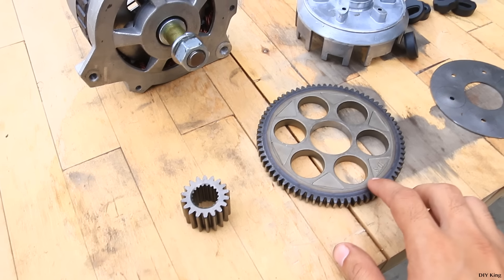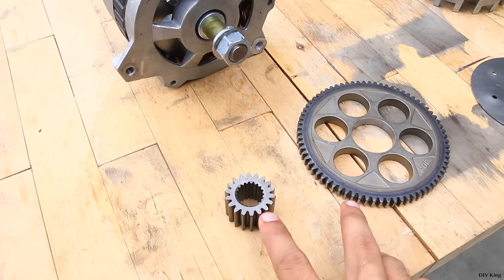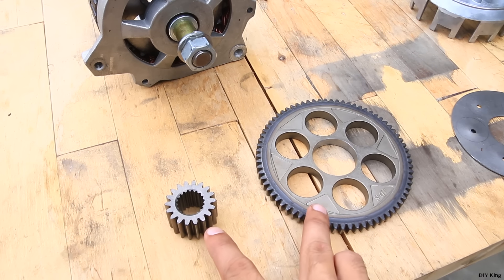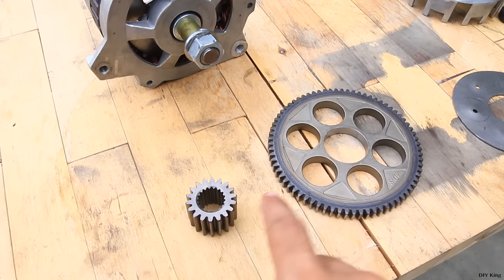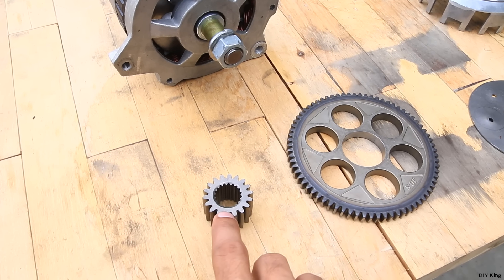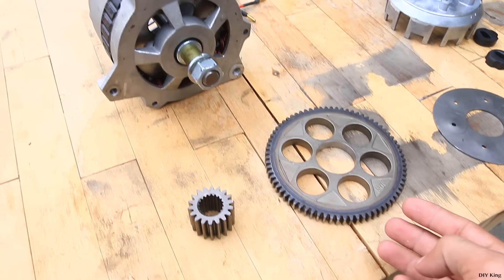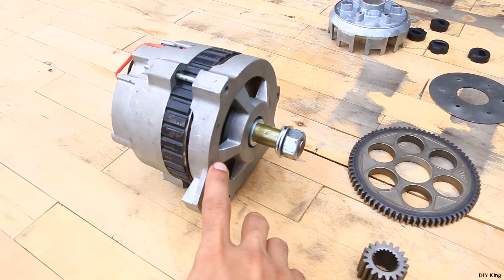We are able to get this gear out of its original contraption. We don't need these parts anymore, but what we are going to need is this pair of gears that are going to transmit power from the alternator right into our bicycle wheel. If you notice, these two gears have different sizes, which corresponds to the gear ratio we are going to achieve — the pinion has 18 teeth while the larger gear has 72 teeth, which means we are going to have four times the torque and reduce four times the RPM from this alternator.